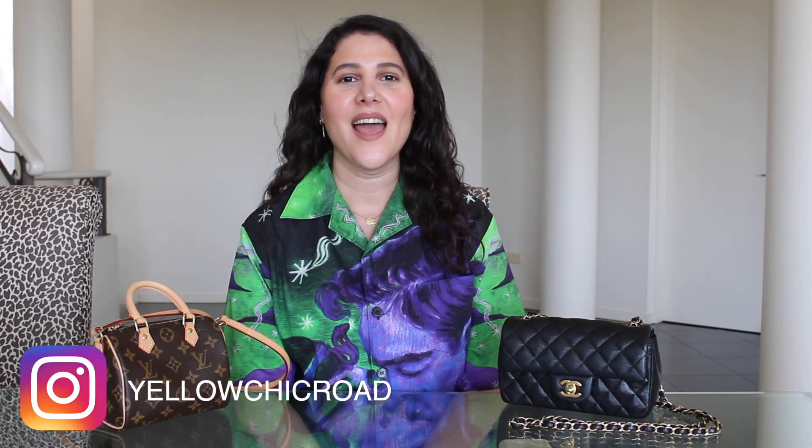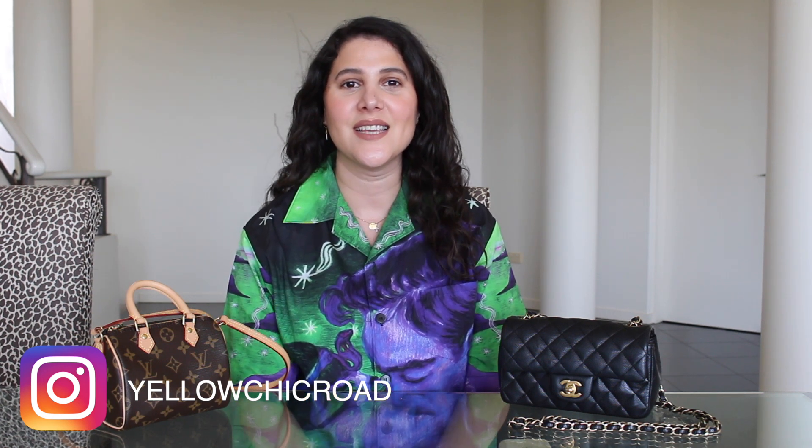Hi YouTube fam, welcome back to my channel — so lovely to have you back, and for those that are new, my name's Lucinda. This is Yellow Chic Road and I've got a very cool little video planned. We're going to battle these two minis out because they're both highly covetable mini bags. I did a review and 'is it worth it' video on the Nano Speedy which I'll link in the description. Please like and subscribe and let's jump into the battle.